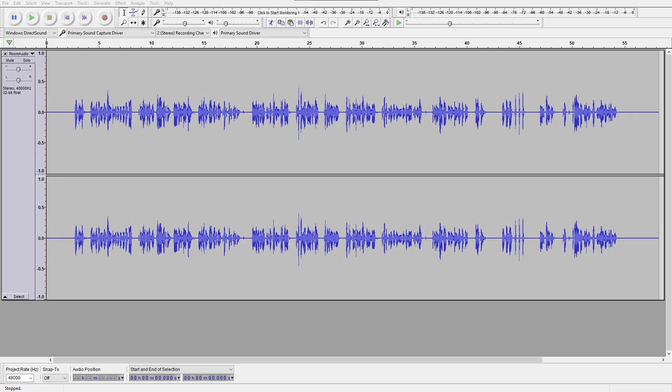A, B, C, one, two, three. Audio test. Bang, bang, bang, bang, pop, pop, pop, pop. End audio test.